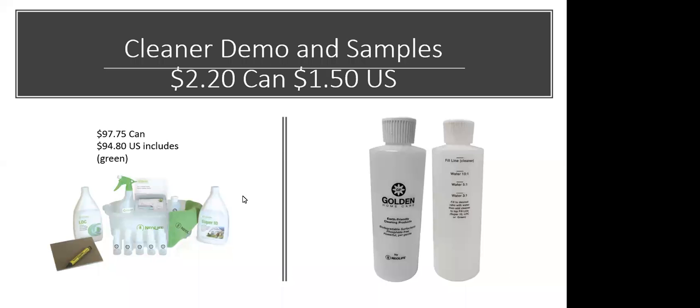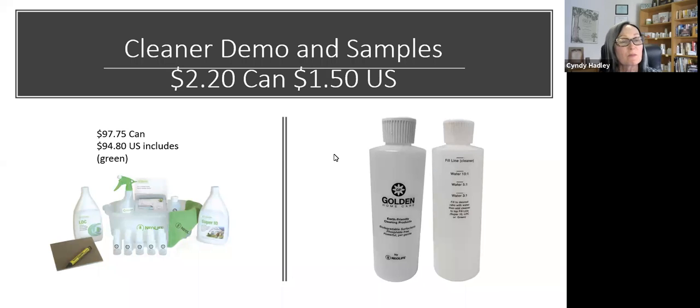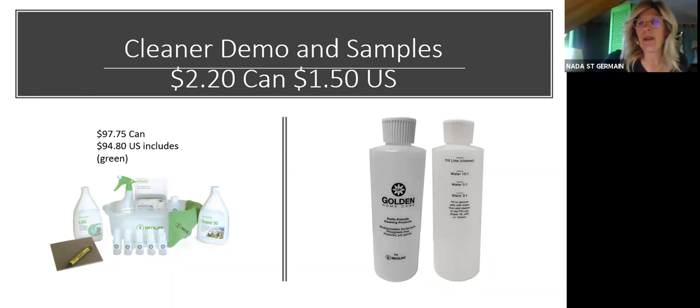Welcome everybody. We have some people who really do well at sharing the products by giving samples, so they're going to share their knowledge tonight. Nada, can you start the training? Absolutely, and I want to make this very interactive with some of the leaders that are on, because I'm going to share how I share samples. I've always believed in giving something, but being careful with how you give samples.